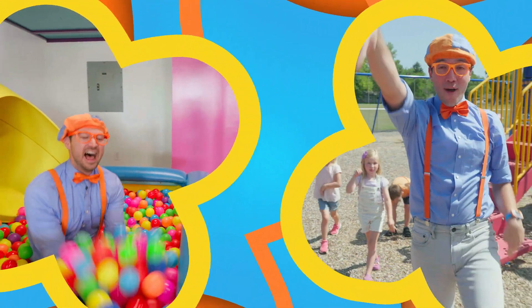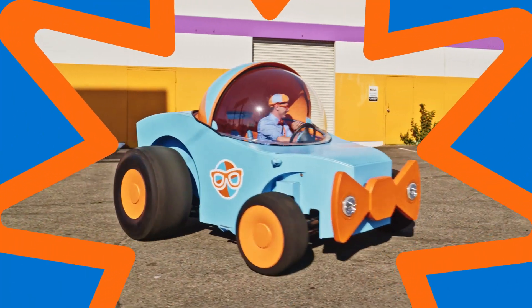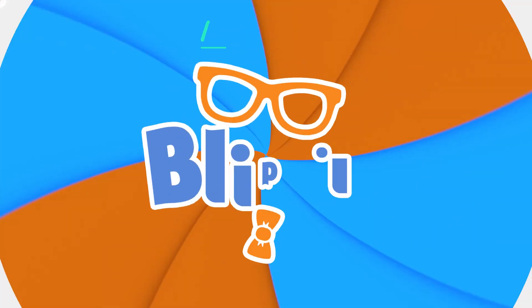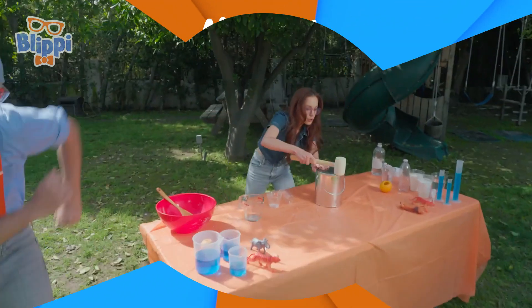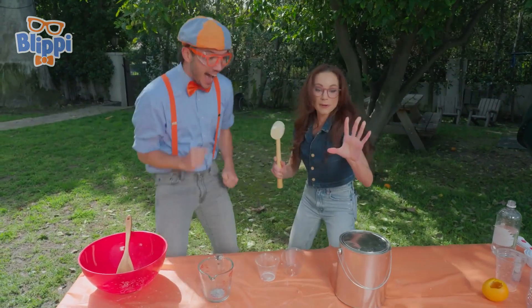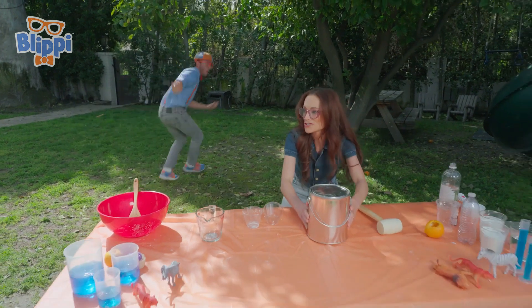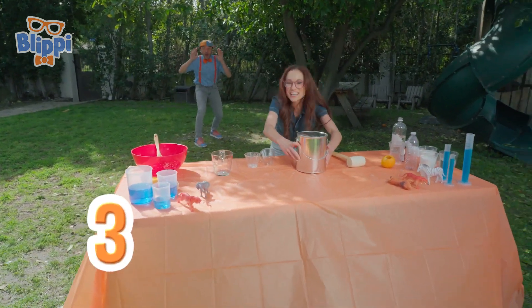B-L-I-P-P-I! Yeah! So we're on Blippi. Watch out Blippi! Everybody, take 10 steps back. We're going to launch in 3, 2...